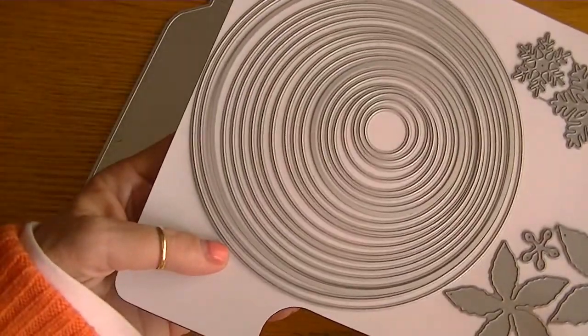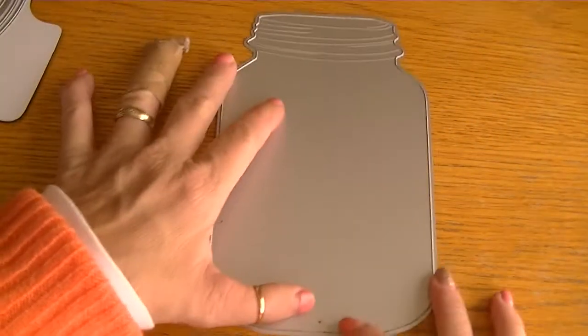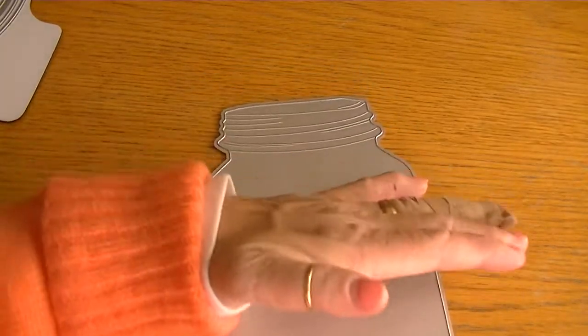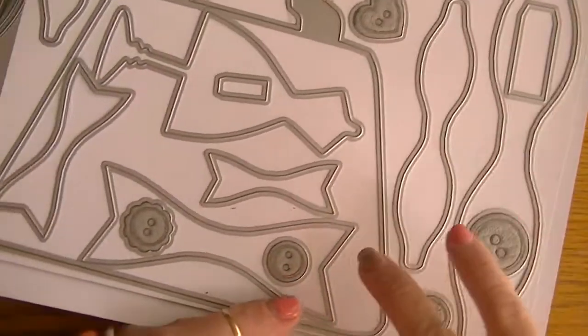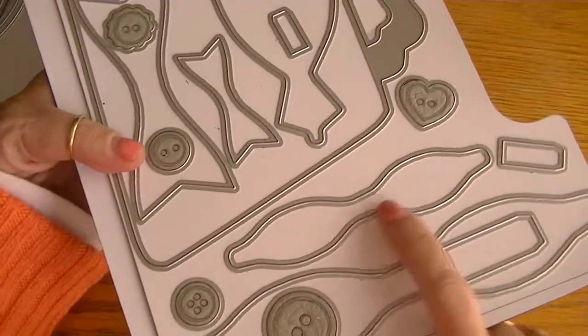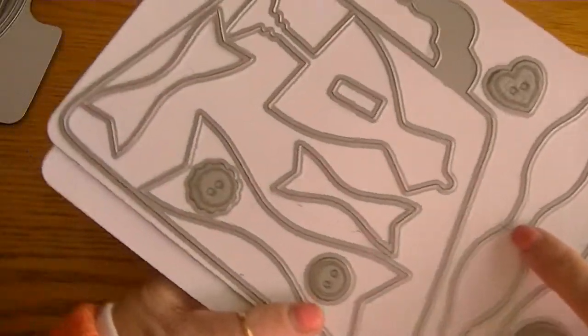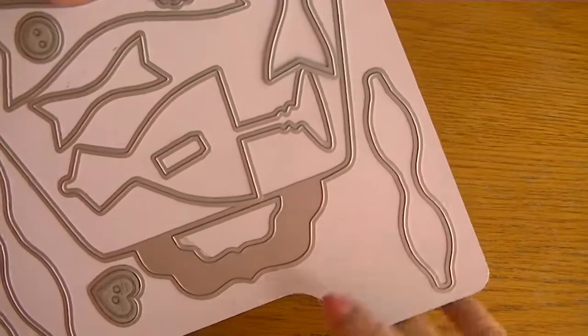So I used the 5-inch circle die. Then for my base I used the large mason jar and I just used the top portion, and it came out really cute. I also used the Diamond Dyes bow die — I used the medium sized bow. This bow set comes in three different sizes: large, medium, and then there's a really little bow.